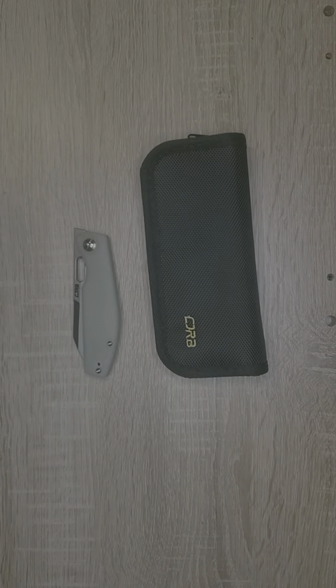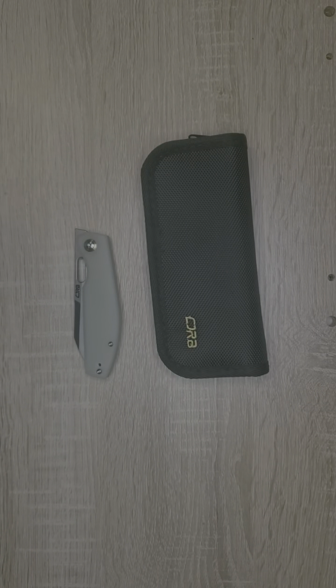Hey there guys, welcome back to Freedom Frog Gear. This is Frog Frog, and I want to give a big shout out to Artisan Cutlery for sending me this knife in for review.